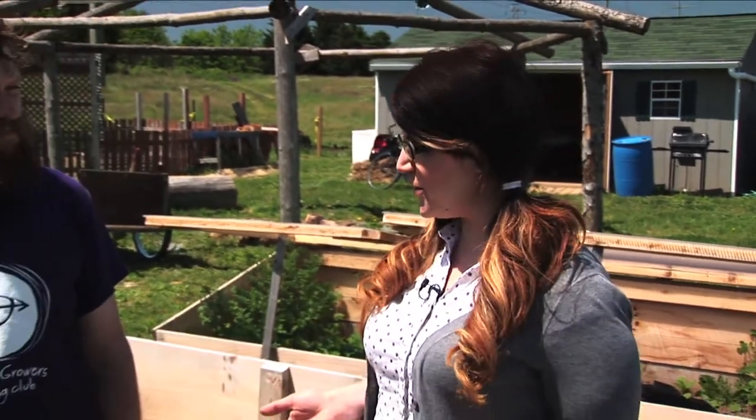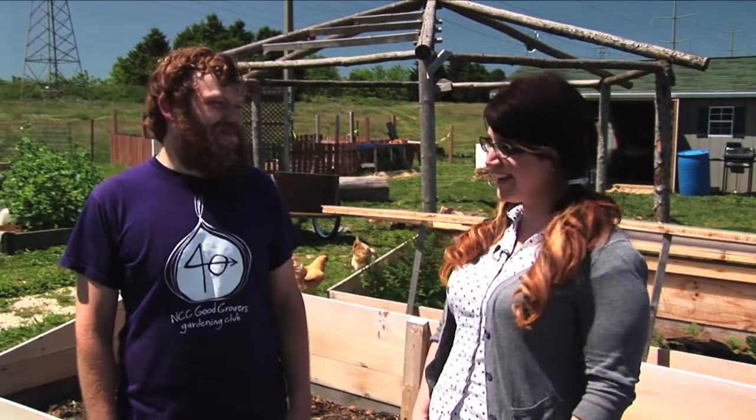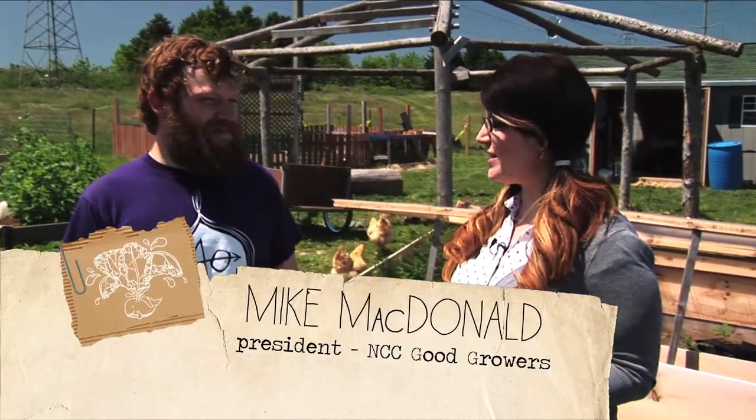We're here with Mike McDonald, who is the president of the Good Growers Club here at Northampton Community College. Thanks for having us. Thanks for coming — why don't you tell us a little bit about how this got started?